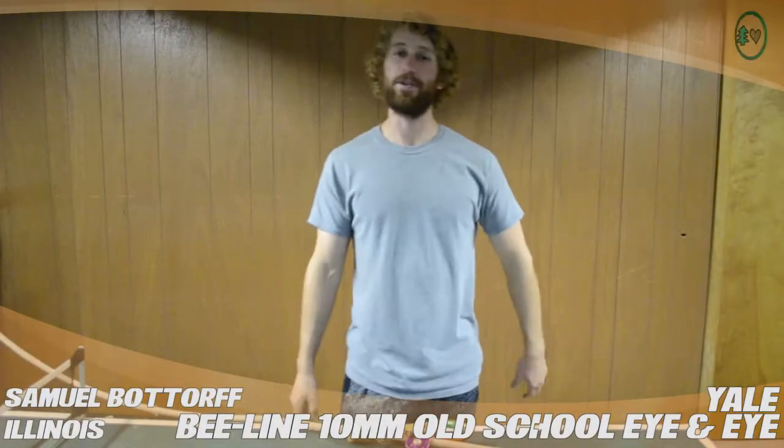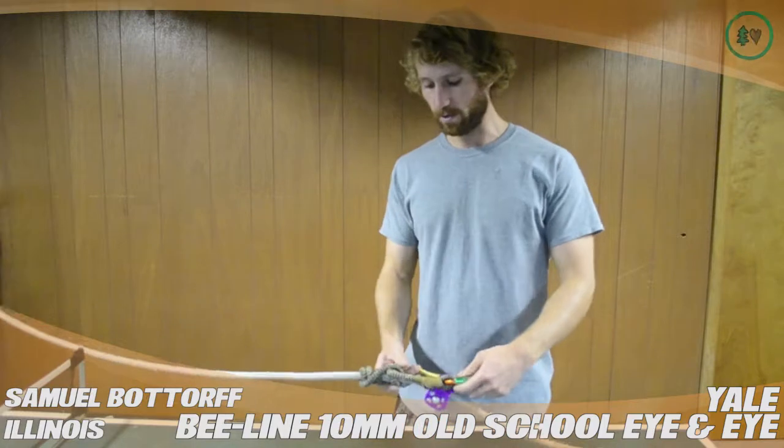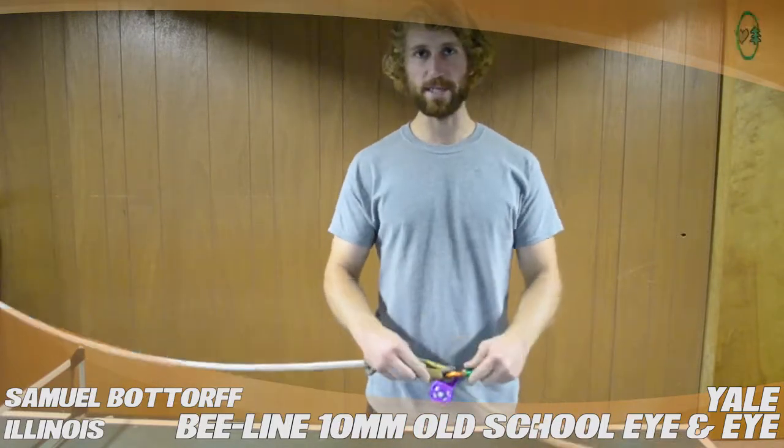Hi, I'm Samuel Botthorff. I'm from Darien, Illinois, and I'm doing a treestuff.com review for the Beeline Old School. It's the 10 millimeter INI which has a sewn splice on it.